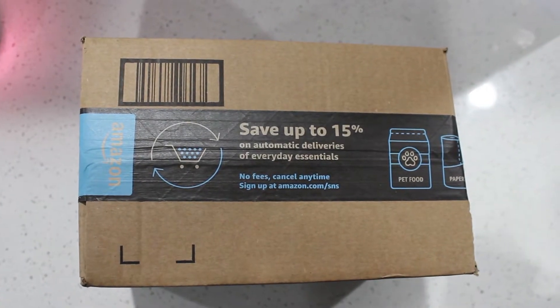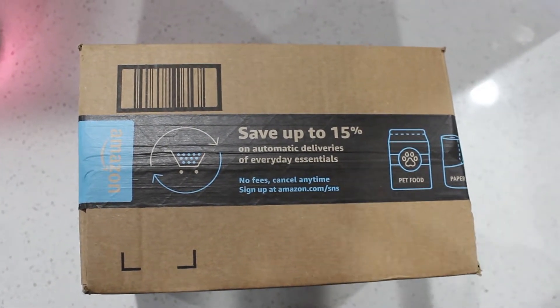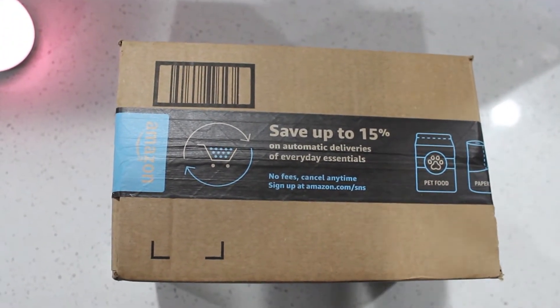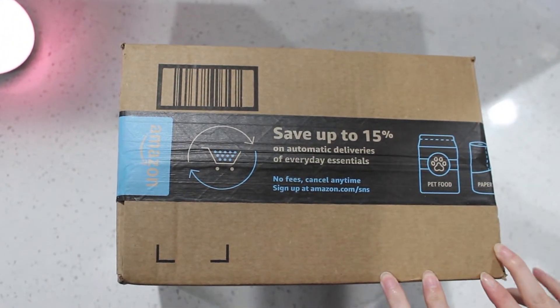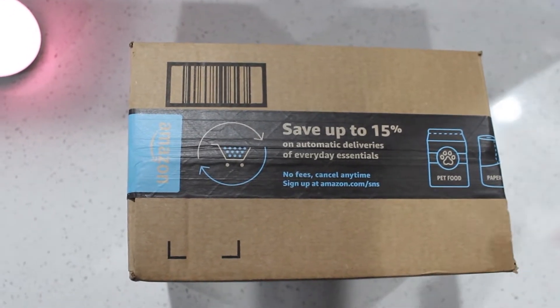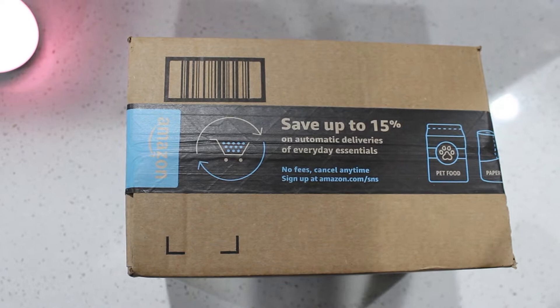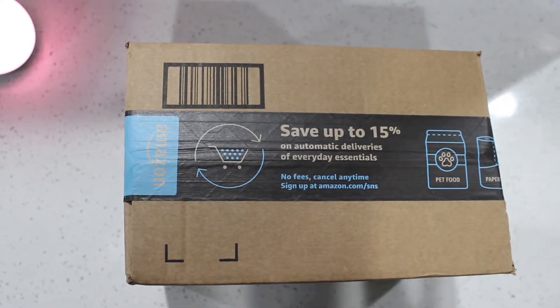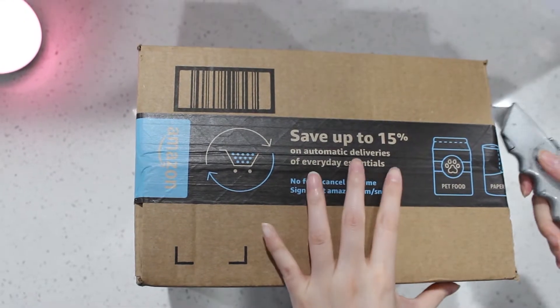Hi everyone, welcome to our Pusheen Addiction channel. Today we have another unboxing. We've been doing so many unboxing videos lately, so hopefully you still like it. It's just that we see these Pusheen merch and we want to buy them and we want to share with you. So let's open this one and see what's in store for us today.